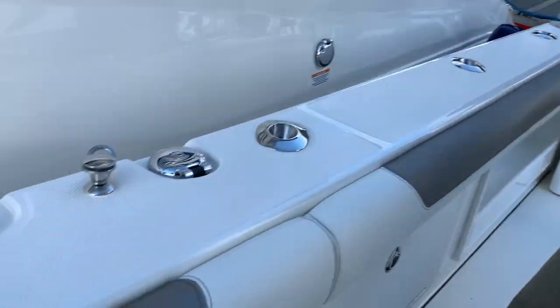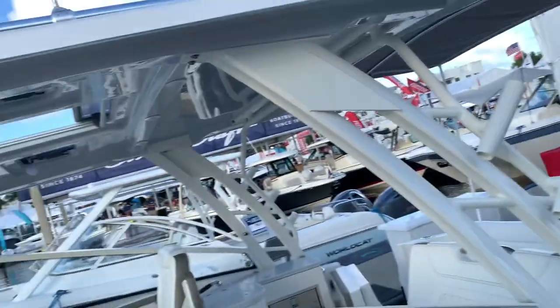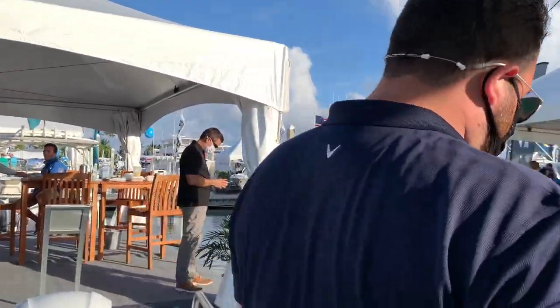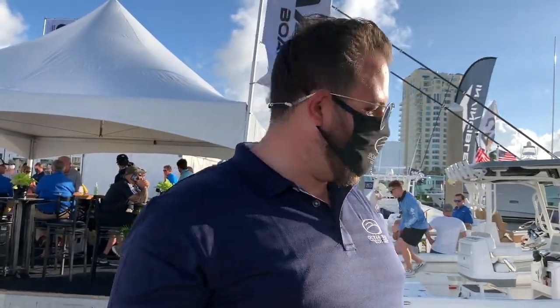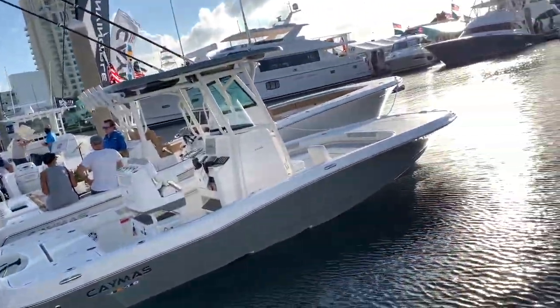There's an actual dedicated place for your fire extinguisher — it comes with it, so you don't have to find a place for it. A friend of mine, a deep-sea charter captain on Saint George Island, had an electrical fire 40 to 50 miles out — a really bad day. He had two or three fire extinguishers and had to use them all. This boat has two compartments for fire extinguishers, port and starboard, which you don't find on every boat.